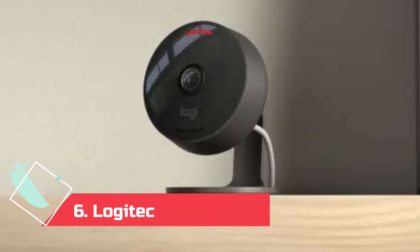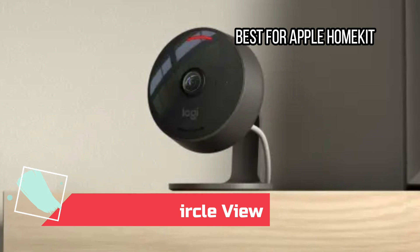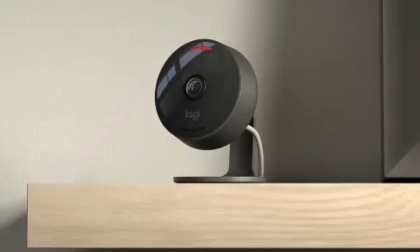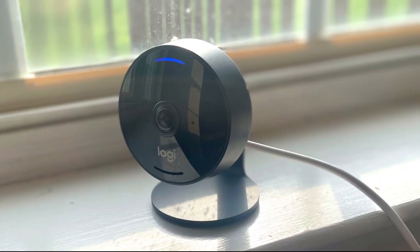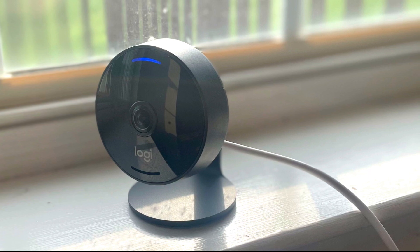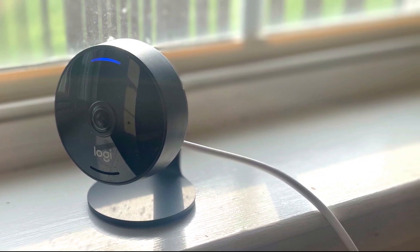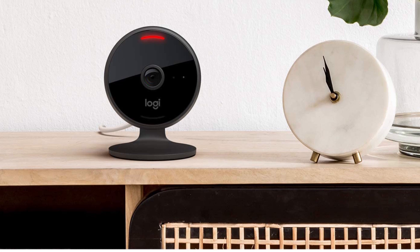At number 6: the Logitech Circle View, best for Apple HomeKit. There are some big caveats to this Logitech security camera. First, it has a permanently attached 10-foot power cord that's not weatherproof, so you'll need to be careful when you route it to an indoor outlet. It also requires a HomeKit hub such as HomePod Mini, Apple TV, or iPad, and while you can record 10 days of video events to your iCloud account, it's only worthwhile if you cough up for an iCloud storage plan. There's also zero compatibility with Android, so it might be useless for anyone in the household without an Apple gadget.